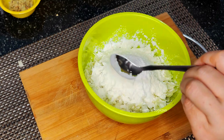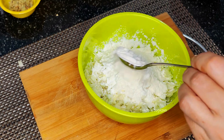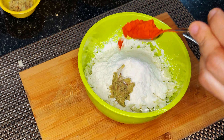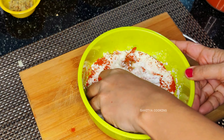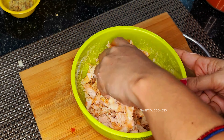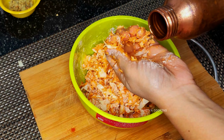Add two tablespoons of corn flour and equal parts of maida. Add half a teaspoon of table salt, half a teaspoon of ginger garlic paste, and one tablespoon of red chili powder. Now mix everything well.